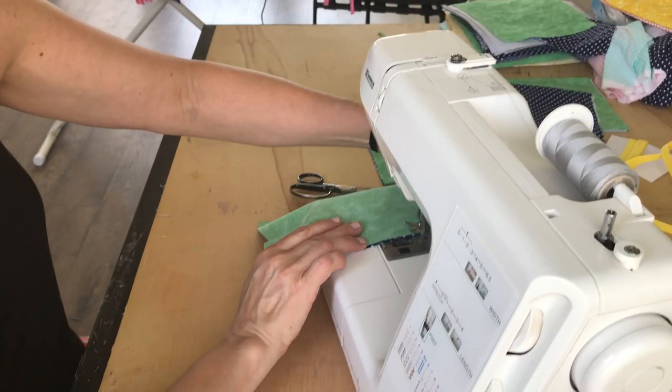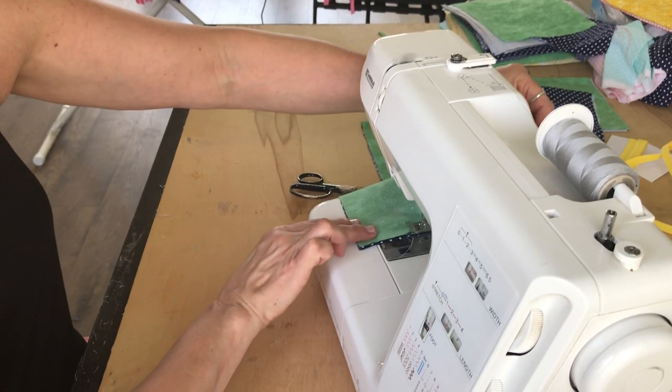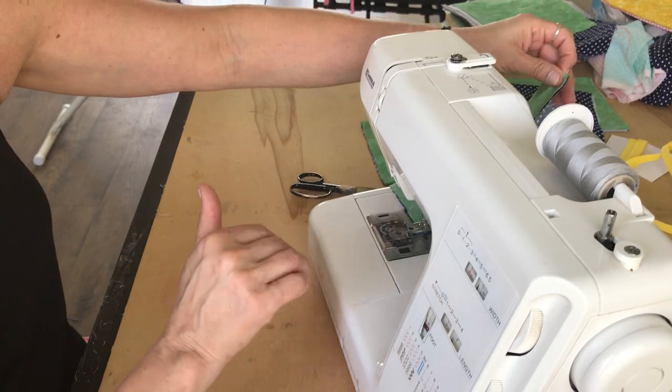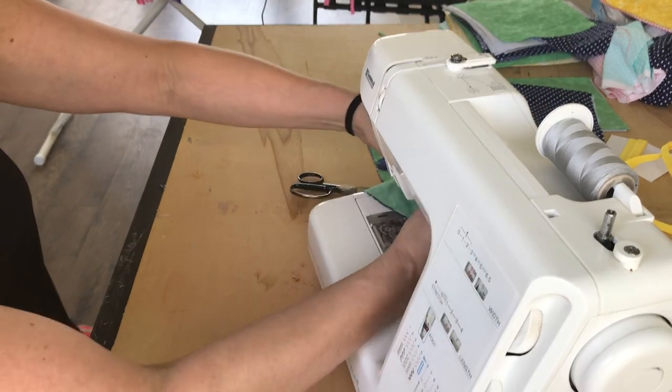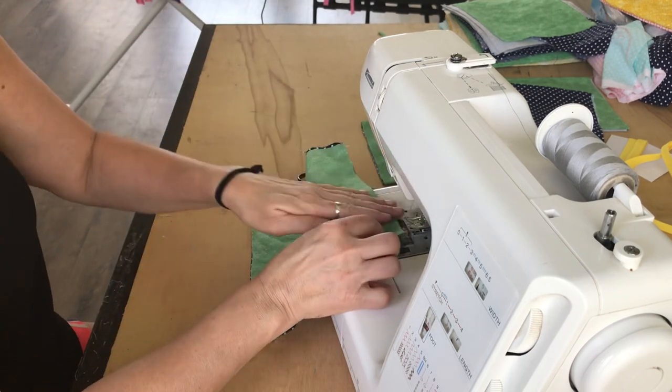I need to make sure I don't go too fast because my camera likes to shake, and I would like to avoid that at all cost. Okay, so I have one side done. I'm going to trim that edge and get the second side.